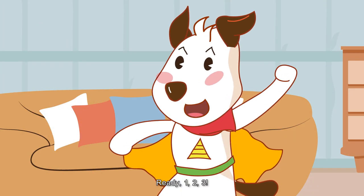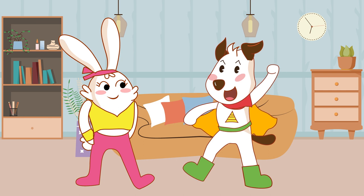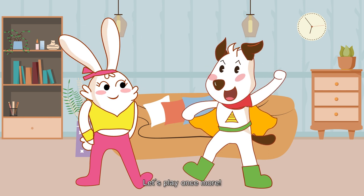Ready? One, two, three! Let's play once more! Sure!